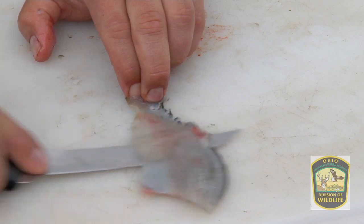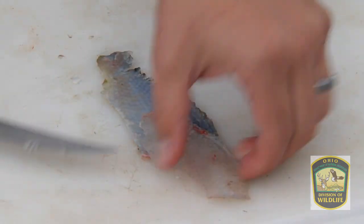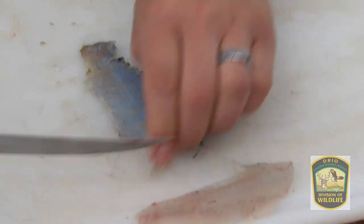Sliding it all the way through until you come off with a nice, delicious fillet. We're then going to put that in our ice water and keep it cool so we can move on to our next fish.